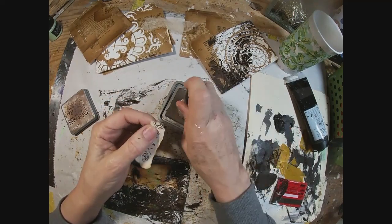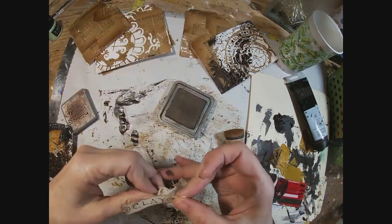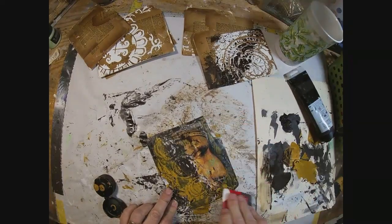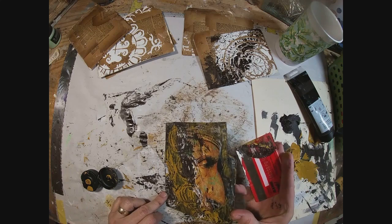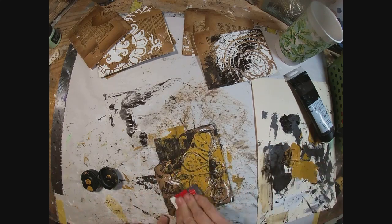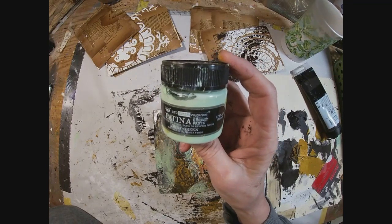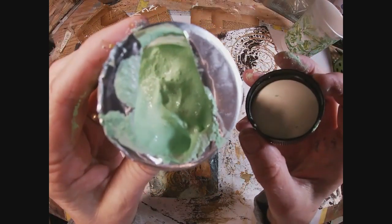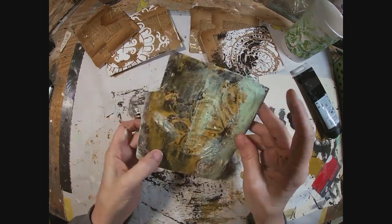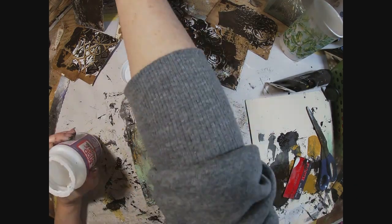I'm going to ink around the outside edges of that — just stress it a bit with that vintage photo. Then we'll set that aside for a minute. Coming back with some yellow ochre after that first coat of paint had settled in and dried a bit. I'm happy with that. And now to add the patina paste — this is that light texture paste that creates that patina effect. I am just rubbing that on with my fingers and setting that aside to let it cure and dry.